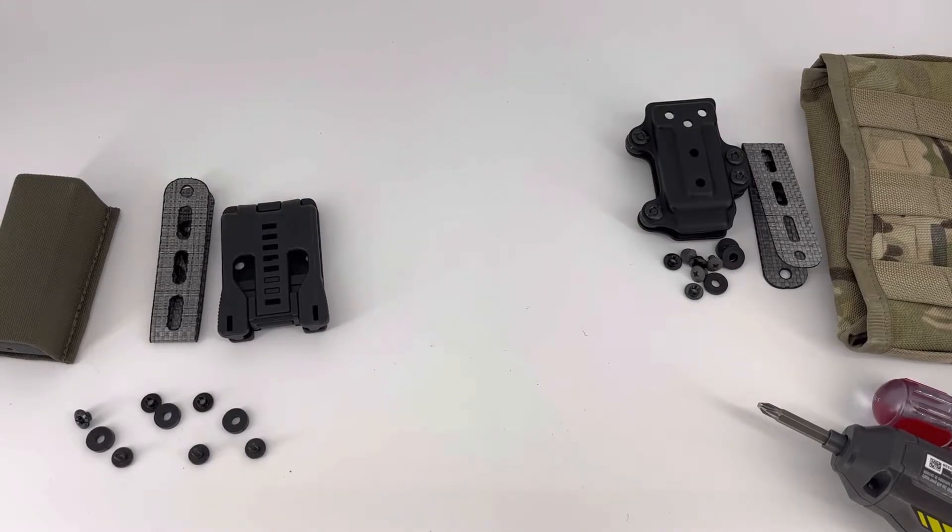We've been getting a lot of different questions on compatibility, installation, and the ways you can use some of our products. This video is going to go over the Adapt One and everything you can do with it. Obviously it's kind of up to your imagination, but this is a general overview of what we designed it for.